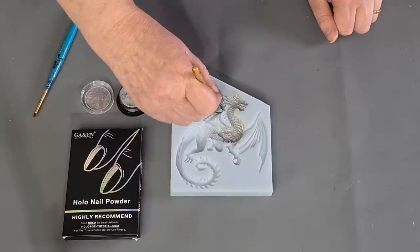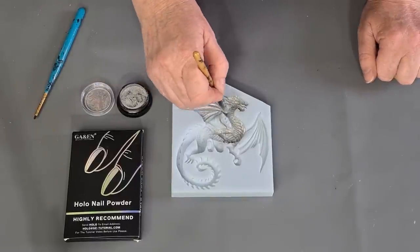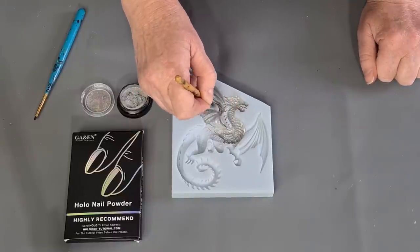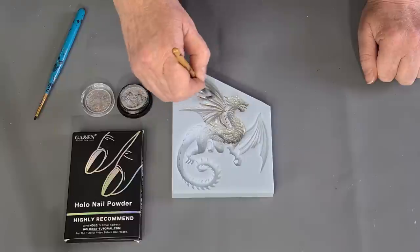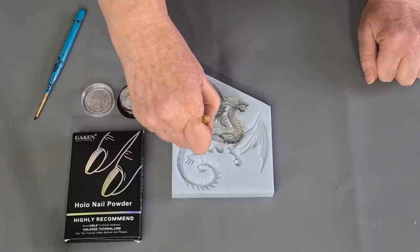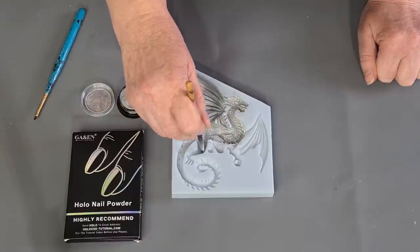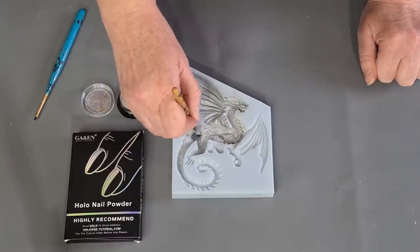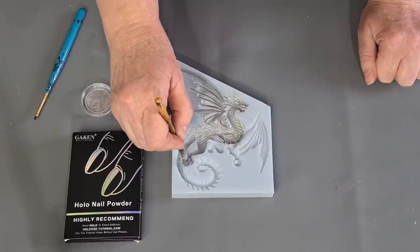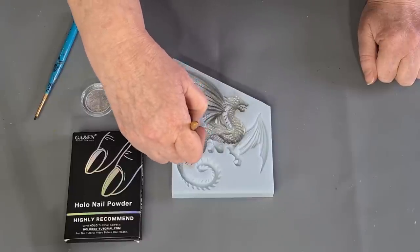I've got so many things I want to do and I just don't have the time to do them all. Acrylic pouring ideas, resin ideas — lots of different ideas. My big octopus mold, I want to do the holographic powders on that because I've only used it once. I want to dust it with different colors on the different tentacles, that's coming up.